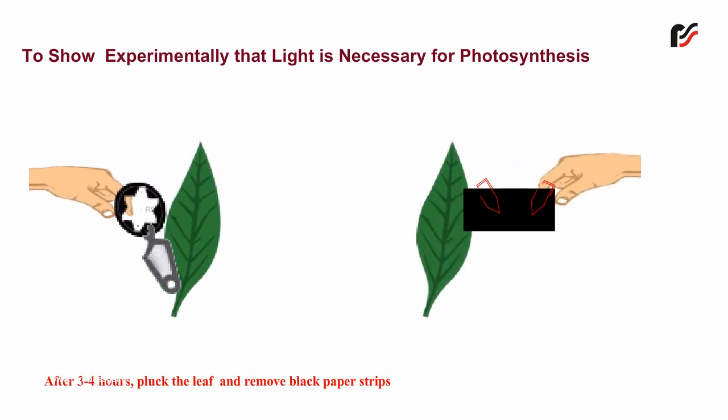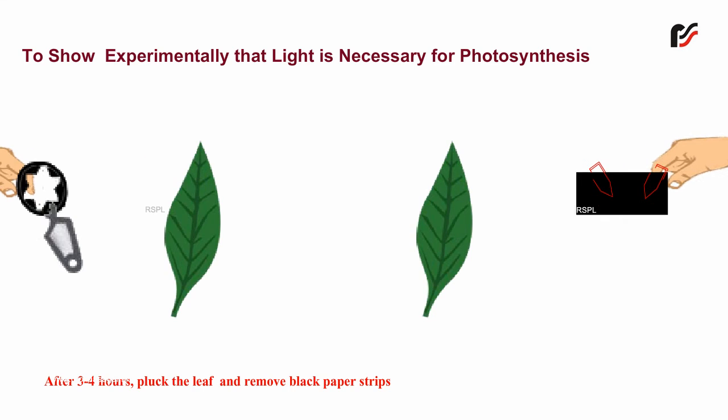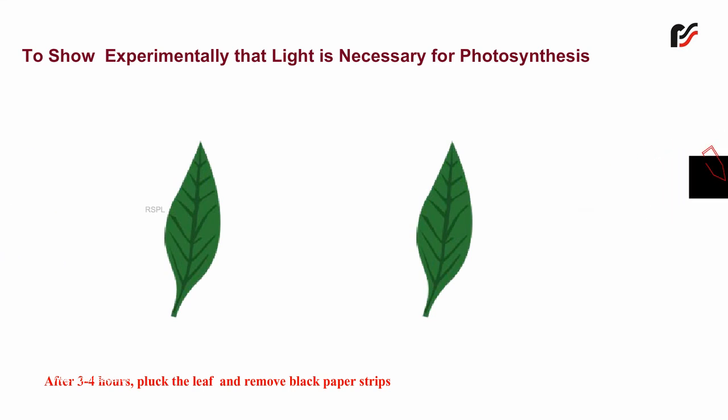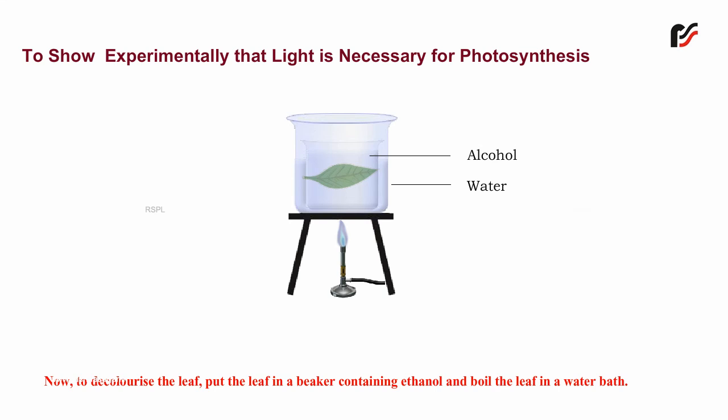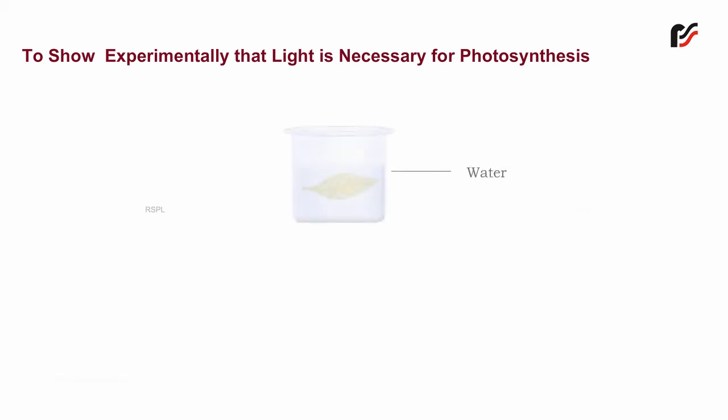pluck the leaf and remove the black paper strips. Now, to decolorize the leaf, put the leaf in a beaker containing ethanol and boil the leaf in a water bath. Remove the leaf from the beaker and wash it in water at room temperature.